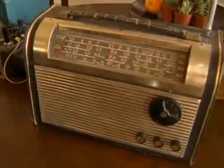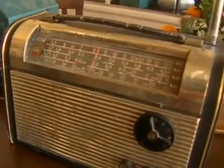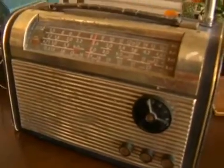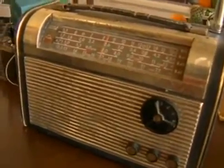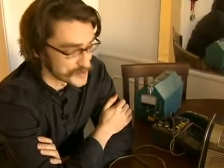Shortwave receivers — before there was the internet, this was a way of hearing broadcasts from around the world. Sometimes when I turn this radio on, I can hear things from China. I've gotten transmissions from New Zealand, all the way from those far away places here to Los Angeles in the United States.